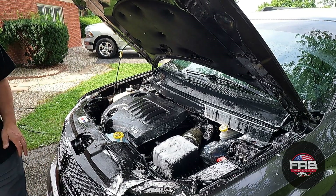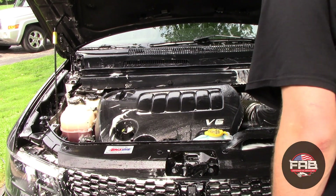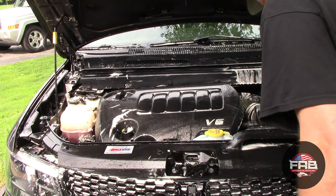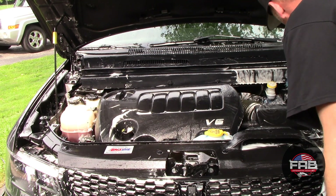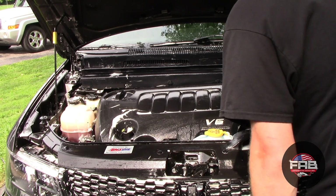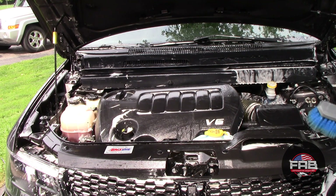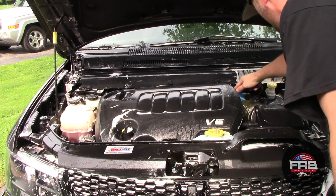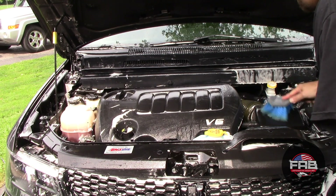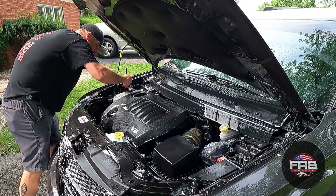Honestly, you probably don't even have to scrub using this stuff — it's so strong as it is. The battery on this car is in the fender so I don't have to worry about it too much. But I don't cover batteries — I just rinse them down and wash them the same way. Luckily, in these cars most stuff is covered up so you don't have to worry about a whole lot.